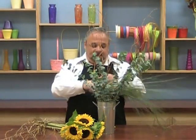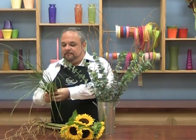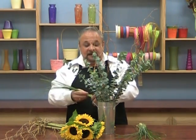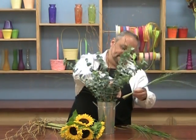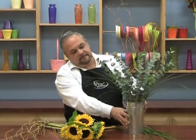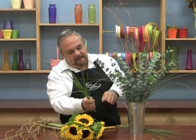Now I'm going to take my bear grass and break it up into three little bunches. It all depends on how your local market sells it — some sell it in small bunches, some in large. You'll have to determine how much you'll actually need. I'm going to put this in in little groups like this, all around.